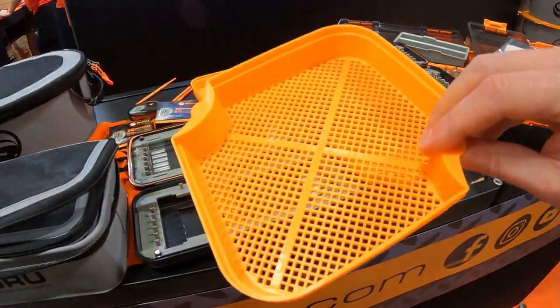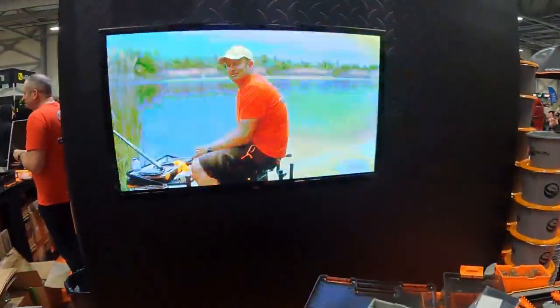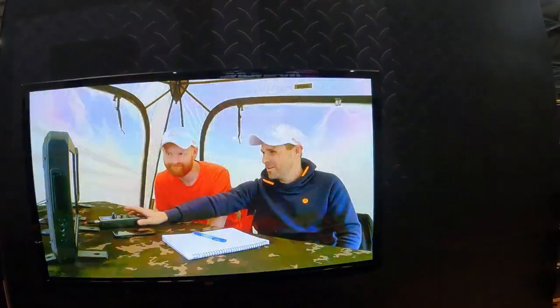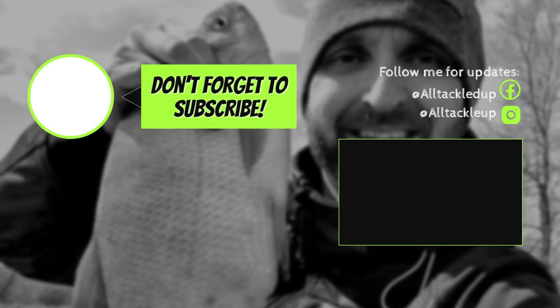Slimline pellet sieves. Definitely keep your eyes out for this, guys — this is a new underwater series coming from Guru as well. Thanks for joining us. Thank you.